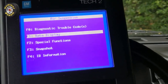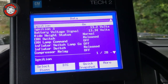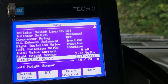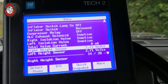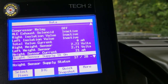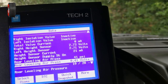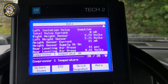Looking at the data display, it's giving us lots of information. Some key ones: here's the right height sensor and the left height sensor, and it tells you the sensor current. It also shows real leveling air pressure, expressed in both PSI and voltage, and the temperature condition of the compressor.